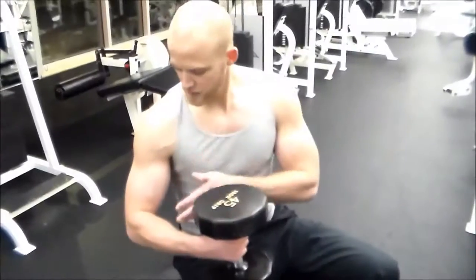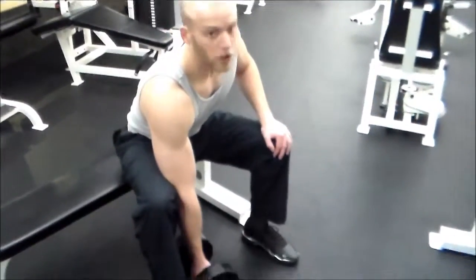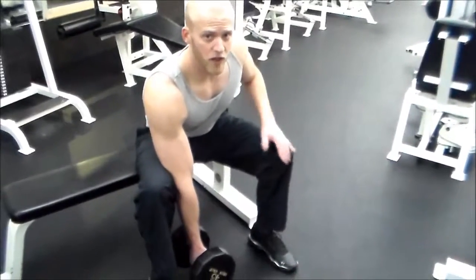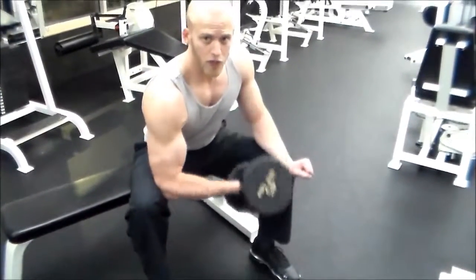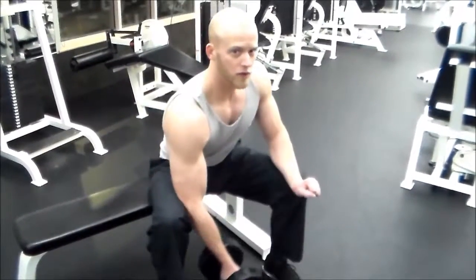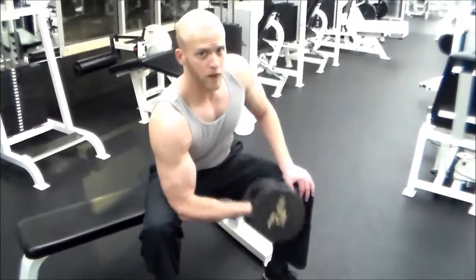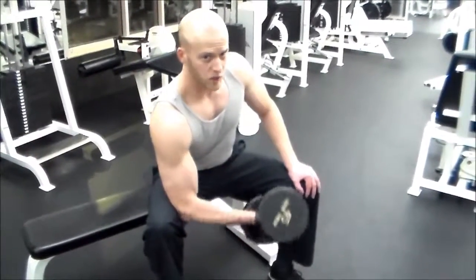Next exercise is targeting the biceps again — the bicep concentration curl. Stake your elbow and tuck it in your knee right here. Dumbbell comes all the way down to get the full stretch on the biceps. You see a lot of guys they only half rep it or pull their body weight into it — you don't want to do that. Back straight, all the way down, stretch up, big breath out, and curl. Squeeze at the top.